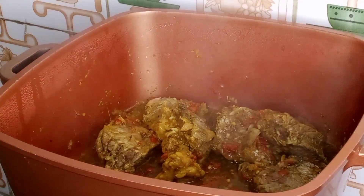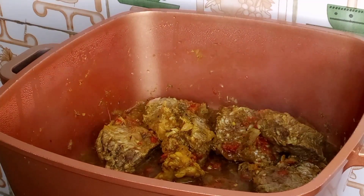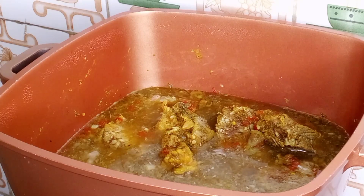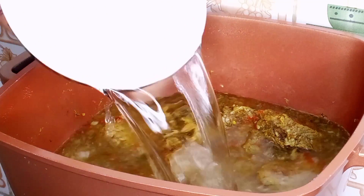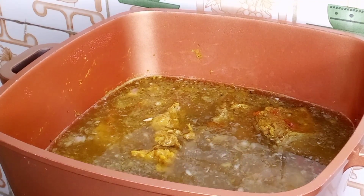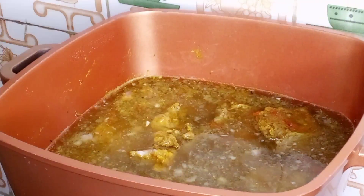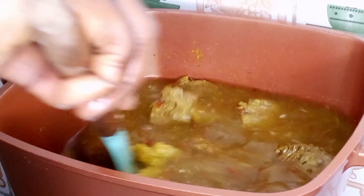So guys, our beef has been steaming now for five minutes and the juices came from the beef itself — I didn't add any water to it. So now I'll just go in with the quantity of water needed. I'll be adding in salt now, because I've already added water so I need to season it more. I'll stir this, cover the pot, and allow the meat to cook.